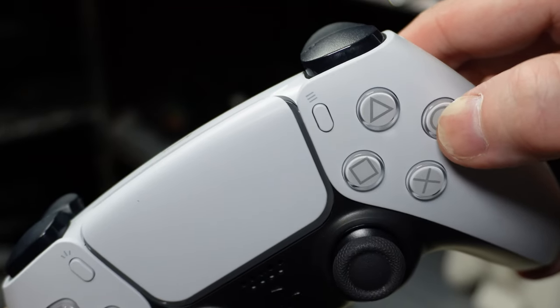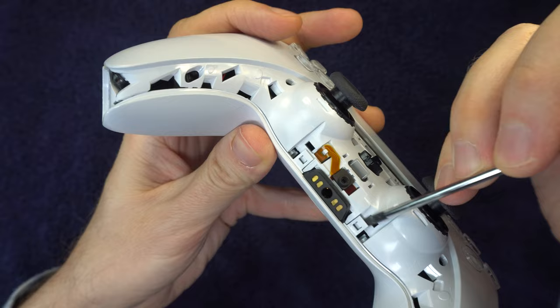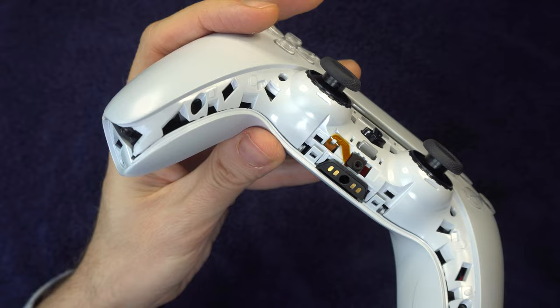If your square, triangle, X, or circle button on your DualSense controller is not responding as expected, or it's stuck in the down position, this video should help you. I'm going to run through a series of solutions, starting with simple ones and proceeding onto more invasive ones. Start with solution 1 and work your way through the list until your controller is back to normal, or you reach the end of your comfort level.